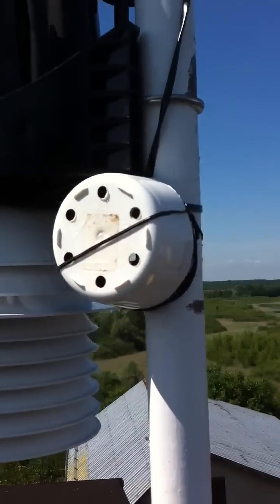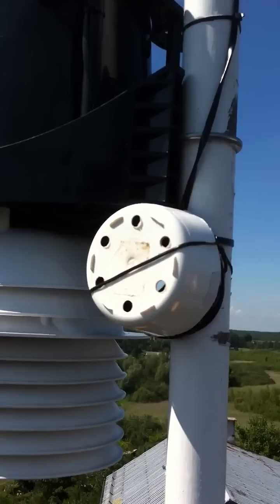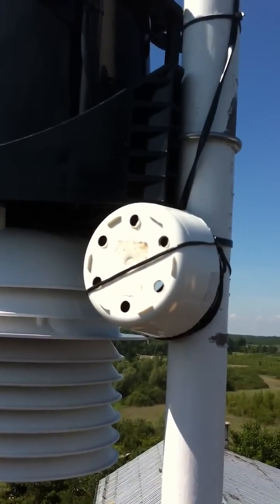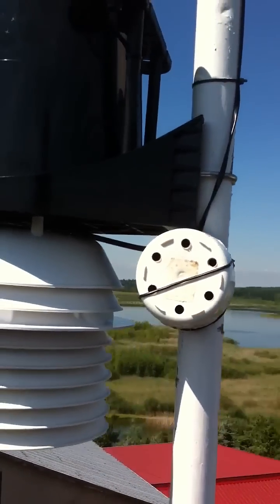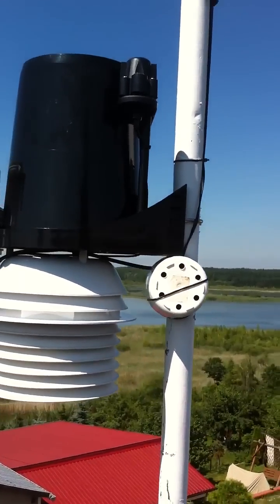There's a black cable coming from the vane that is now more secure and not exposed to the sun rays. That should protect it very well.